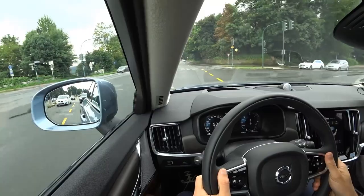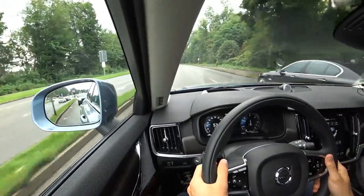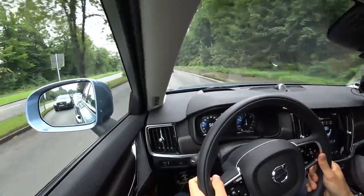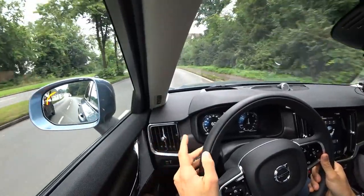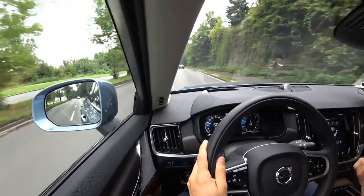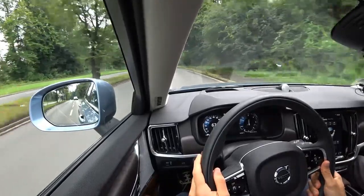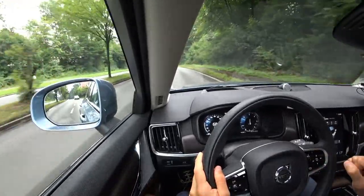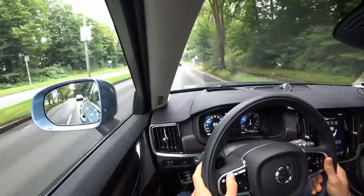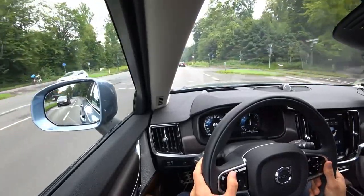At the moment we also have the blind spot monitor active. Switching over to the right lane so you can also see it on the left side mirror. Setting the normal cruise control now to 70. Such a relaxing ride here. Sitting a little bit more upright is also quite nice.